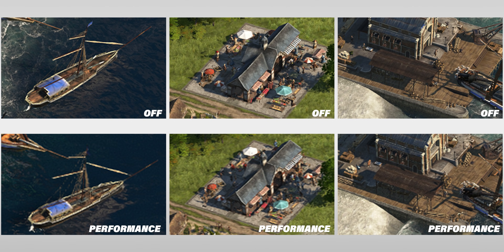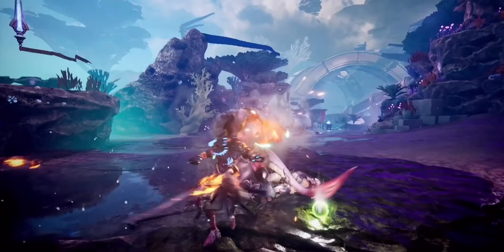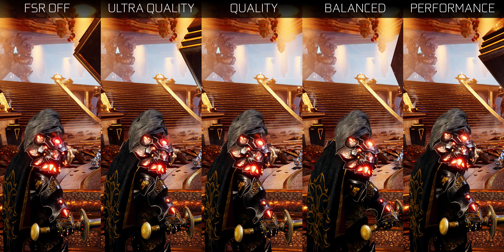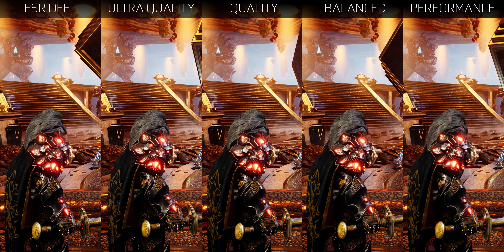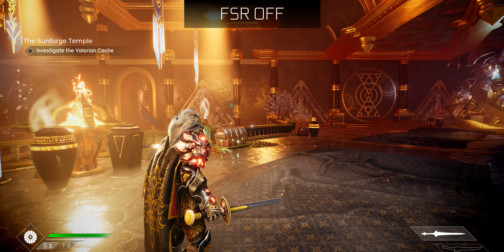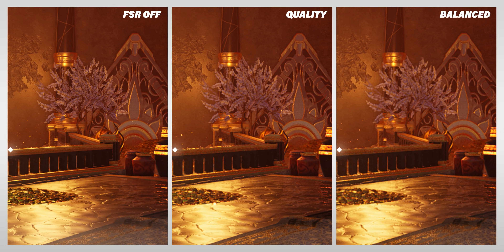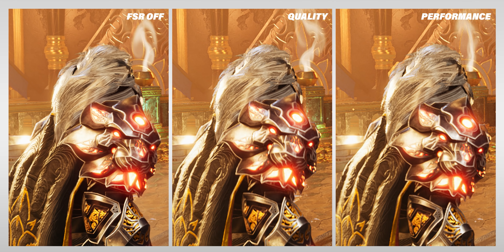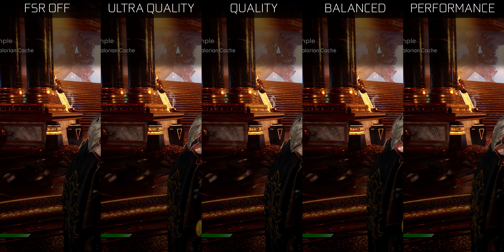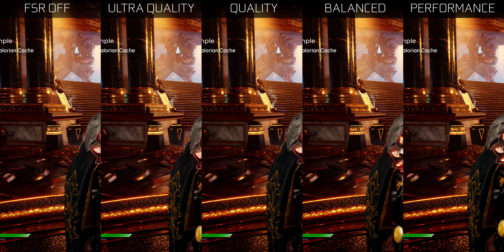Moving on to Godfall — the poster child of AMD's marketing — the image quality differences are much less apparent than in Anno 1800. This is actually a good example of why FSR might be most beneficial in faster games where you have a lot less time to notice small details. Pixel peeping does reveal some blurring and loss of finer details in the tree background, ground, and character model as FSR levels increase. Any rendering artifacts, like shimmering around columns and steps, also get worse through the FSR levels — and those artifacts are actually more distracting than any loss of detail.